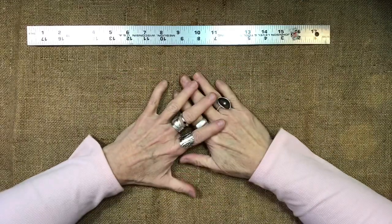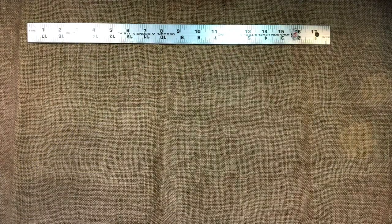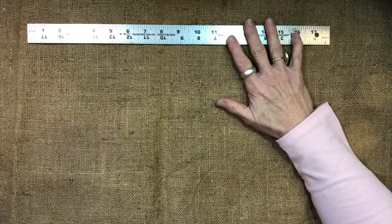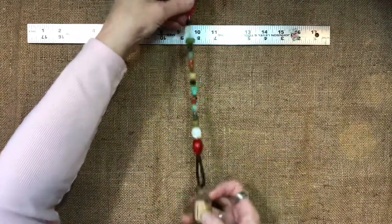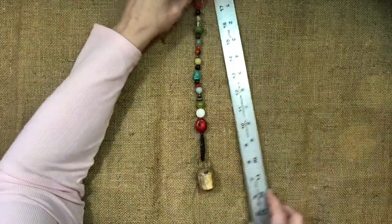Hi friends! Welcome back to my channel. I wanted to show you what I worked on over the weekend. I have been wanting to play with some of my beads — I have a lot of beads — and I have some bells, so I made these. They're just like little wind chimes. I guess I should hold it this way so you can see it.